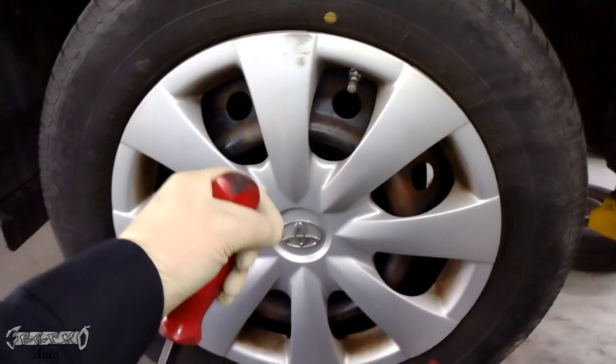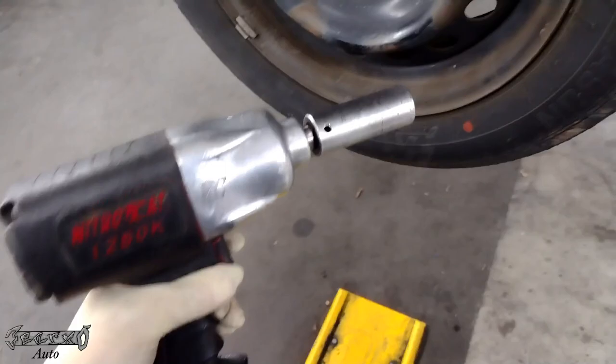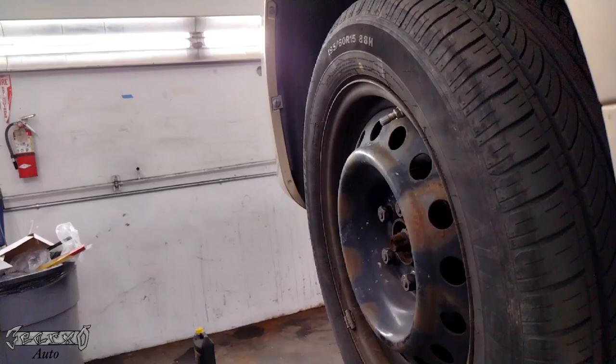2009 Toyota Corolla with the 1.8 liter - I'm doing the front brakes first. If yours have a hubcap, you want to get the hubcap off. Something like this, just get behind it a little bit and pry it off. Don't get too wild with it because you could break your hubcap. Then we got 21 millimeter lug nuts, so get your 21 millimeter socket and get this off.